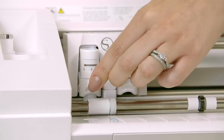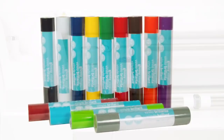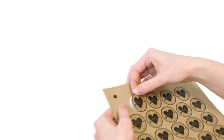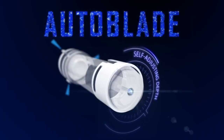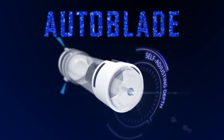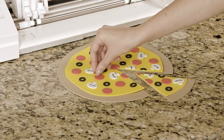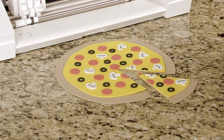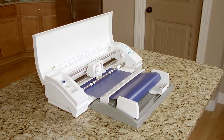Multitask with the convenient dual carriage. Cut over 100 materials including vinyl, cardstock, paper, and fabric. Let the Cameo's auto blade system adjust your blade depth for you. Cut materials up to 2mm thick like leather and craft foam with the Silhouette Deep Cut blade. Cut straight from a vinyl roll without a mat to accommodate your biggest ideas.